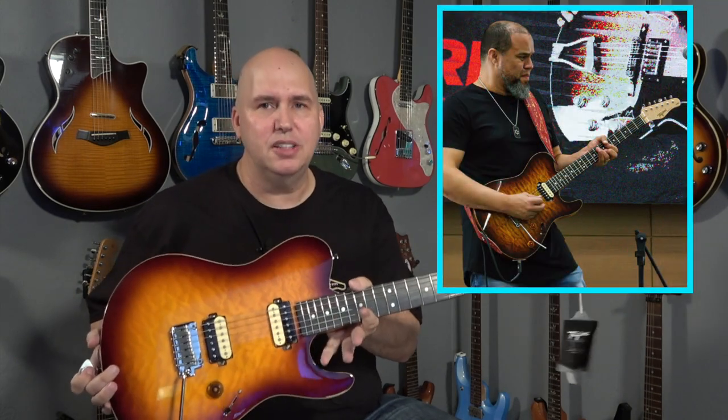This guitar was designed by an amazing artist named Kakao Santos, and he came up with some really cool ideas for this guitar. I want to share them with you, but also there are a couple of things about the guitar that are very frustrating, and I want to share those too.